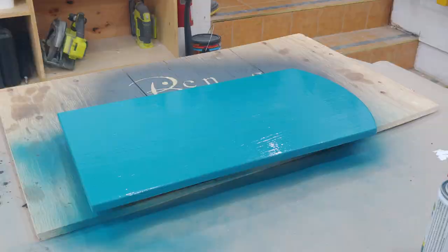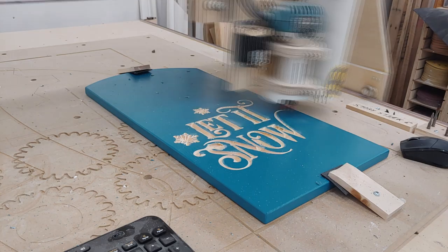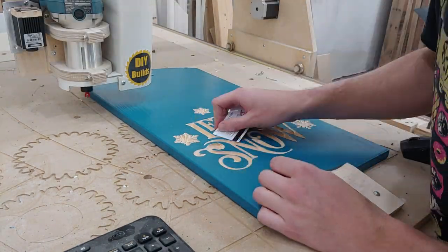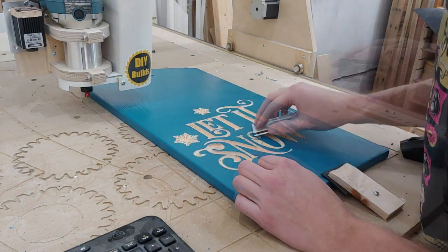Over at my homemade CNC I run a program to cut out the 'let it snow' decal. Once complete I noticed that the paint kind of chunked up and melted around the cut edges. I found using a credit card to scrape the edges flush worked best to remedy this.